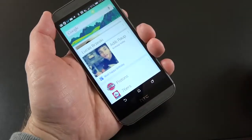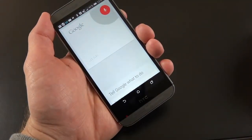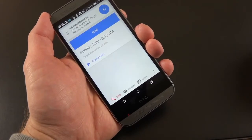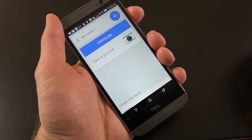We have full Google Now integration. So we can say things like — okay Google, set an appointment for tomorrow at 8 a.m. to get this review posted. Or: okay Google, take a photo — and it opens the app.